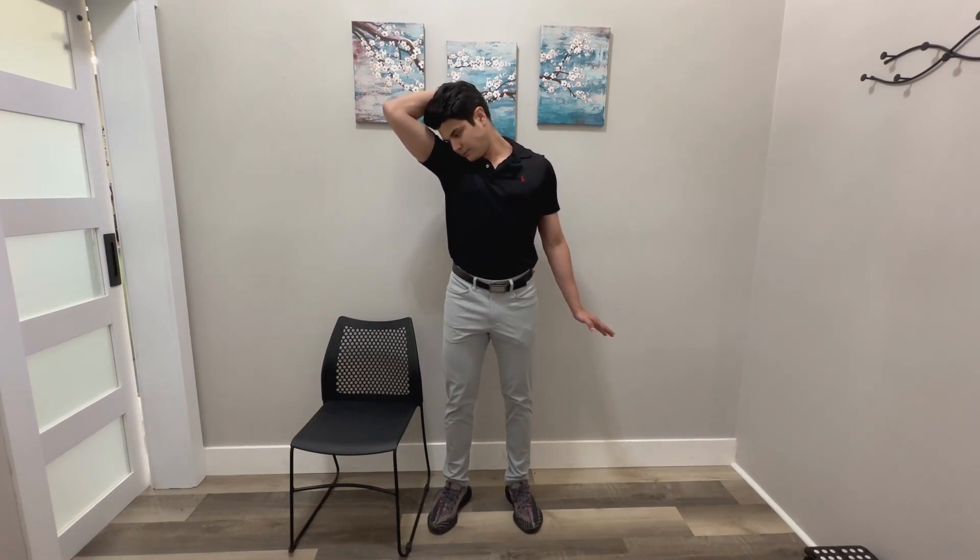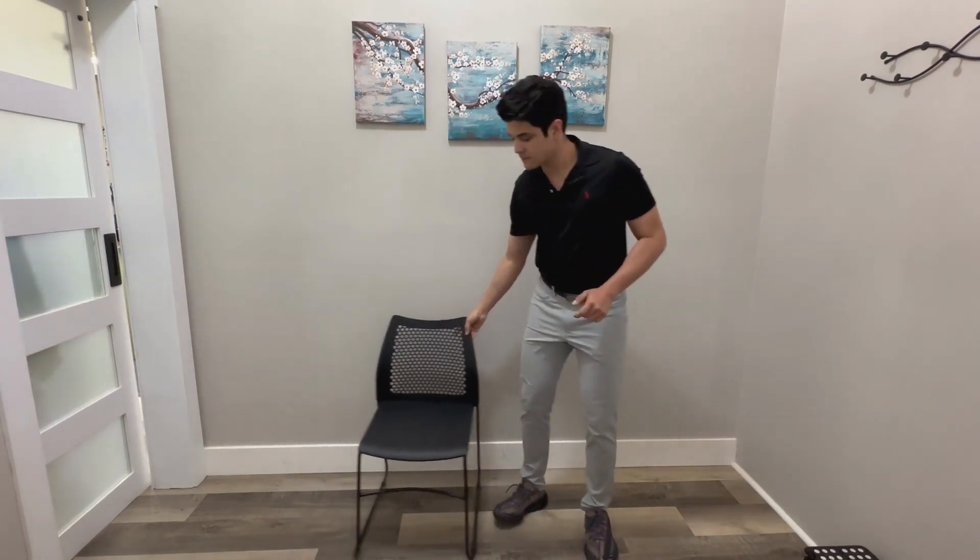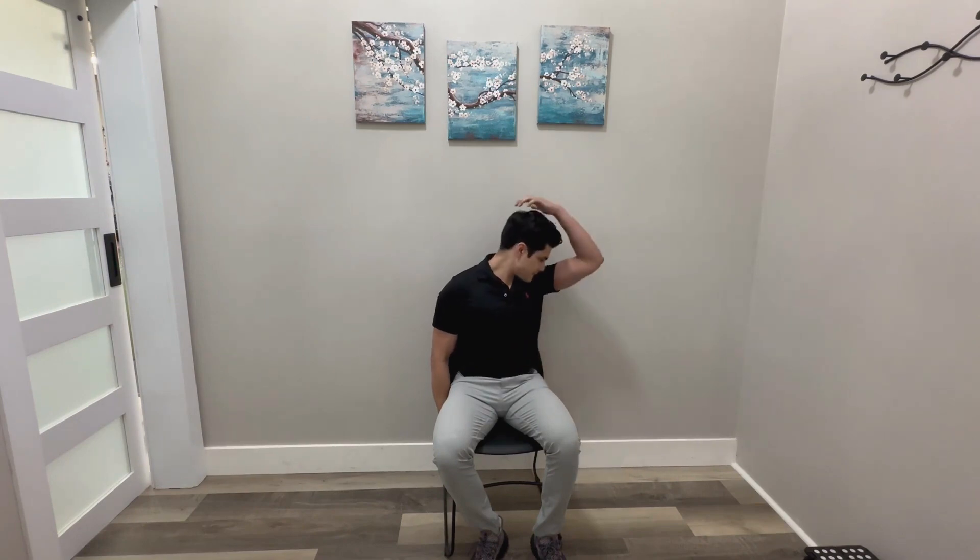Next one here you can do at home with any chair. Go ahead and just grab onto the chair with one hand. Make sure the shoulder stays down, not shrugged up. Again we're going to just tilt for five to ten seconds, and we'll do that chin-to-armpit for five to ten seconds as well.